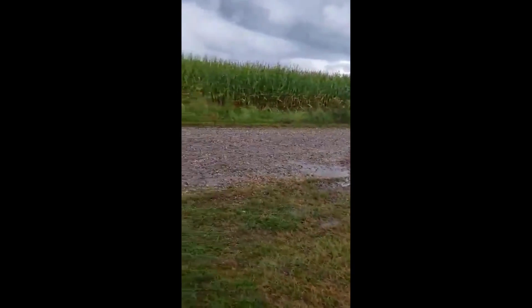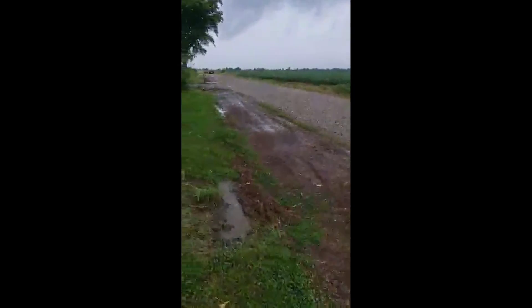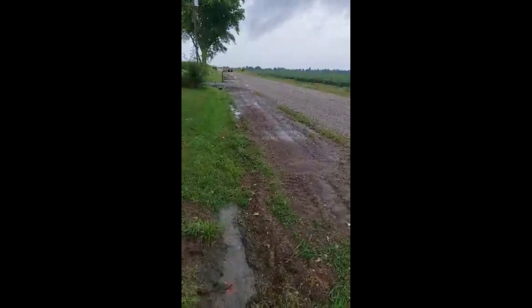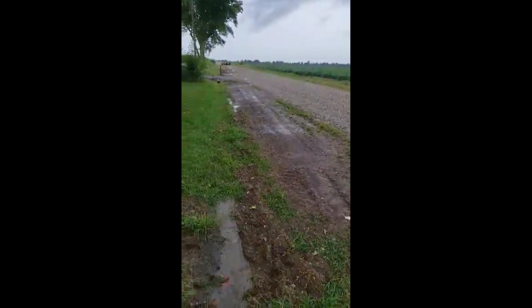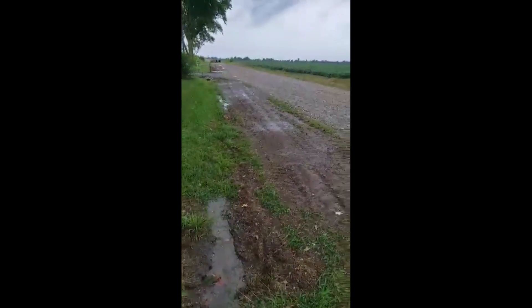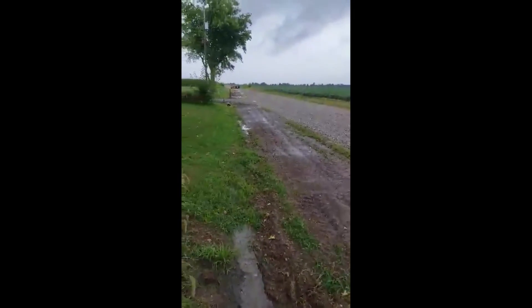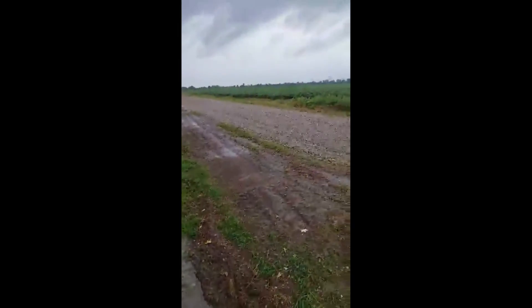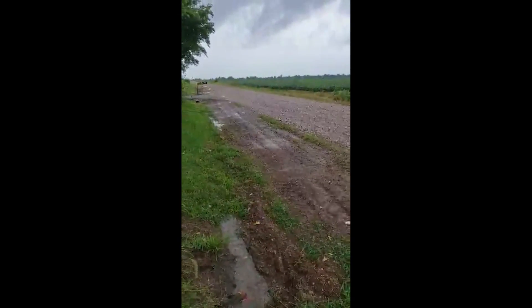Once it quits raining here we'll come back and level it out a little bit. I bought some grass seed today, so we'll throw some grass seed on it and a little bit of straw, and it should be a lot nicer to mow — with the hump gone, my mower won't drag up or hit rocks with the mower blades. Thanks for watching.